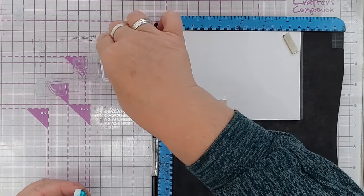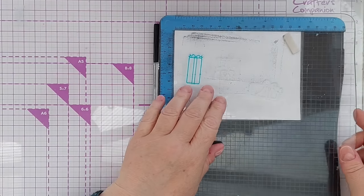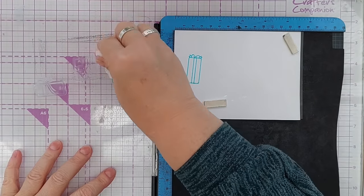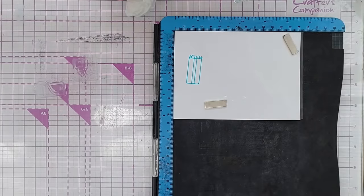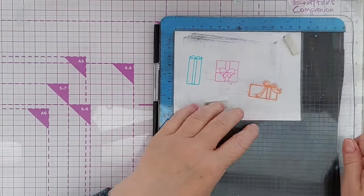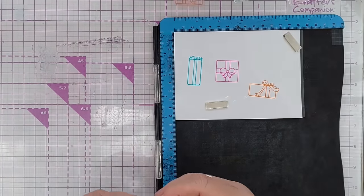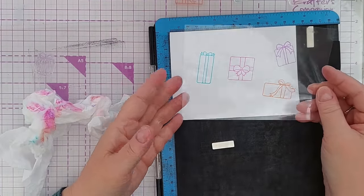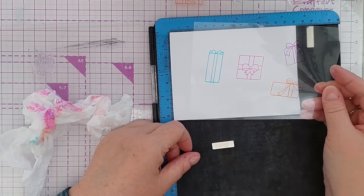I'm going to use a bit of Paradise Teal on my first stamp, which is just a little present, and stamp that there. I do normally give these a bit of a wipe with a baby wipe just to get any liquid ink that's sitting on there off. This one is Vibrant Fuchsia, this one is Monarch Orange. You can see there how it's stained the stamp. A bit of Majestic Violet. I would set this aside to dry now - they're only permanent once dry, and on a non-porous substance like this they could take a while.